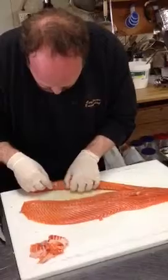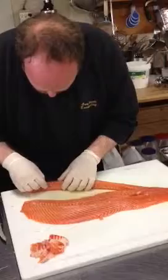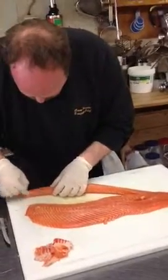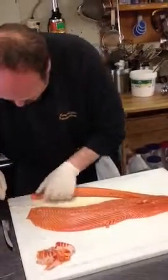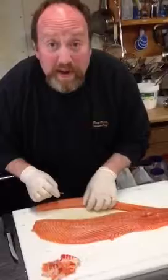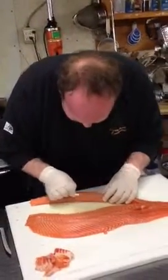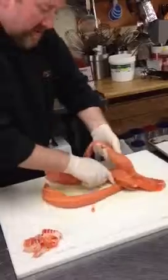I feel like being a surgeon. Should have been a surgeon, not a chef. Now I'm going to braid it, just like a challah bread, like I said. I'm going to braid the salmon.